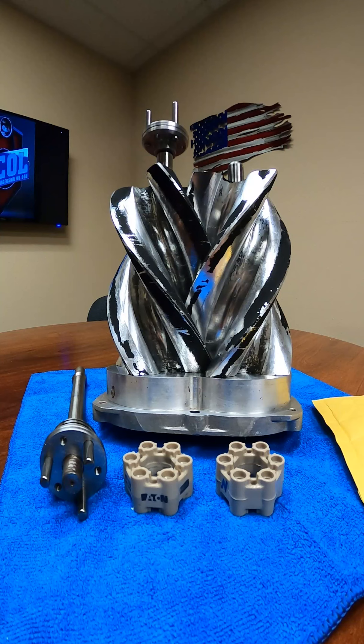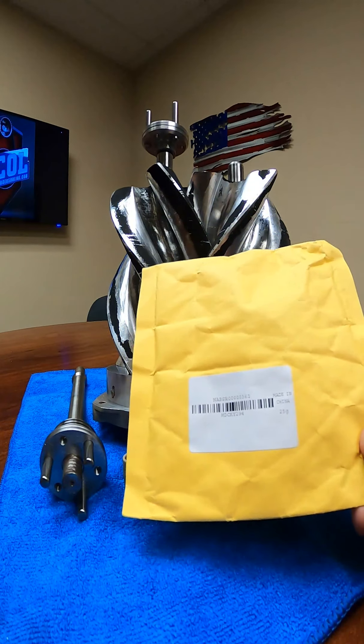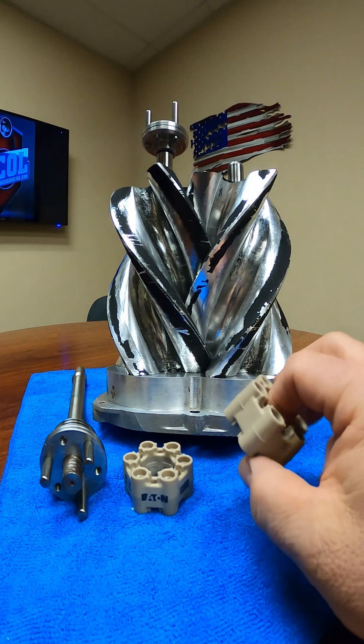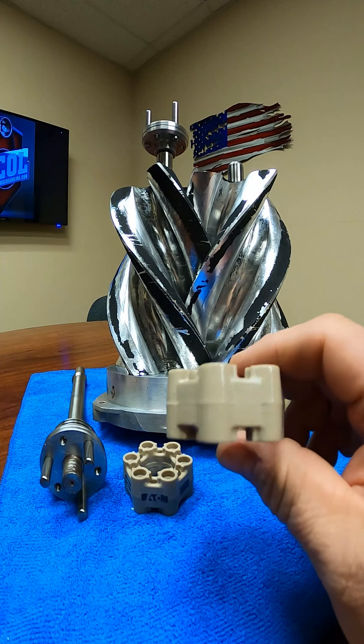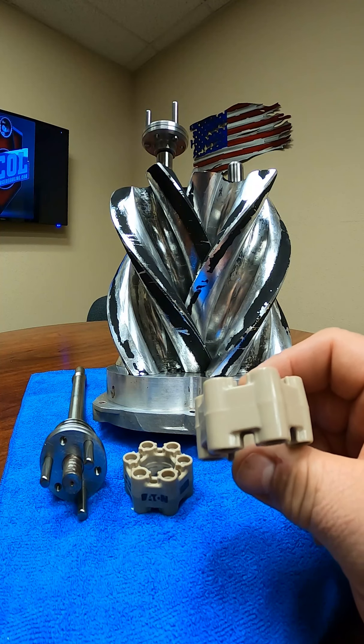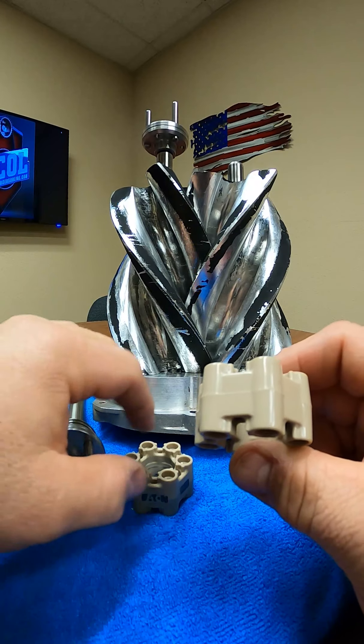Good afternoon everyone. Not sure if you guys caught our post last week about the counterfeit Eaton LSA isolators that have made their way into the marketplace. We wanted to do this video today to show you guys what the differences are between a non-original part and a part that's been sourced from outside of this country. This is how they come to you — in a package clearly labeled 'Made in China.' You open up the package and get what would look like an original Eaton LSA isolator, however it's not.